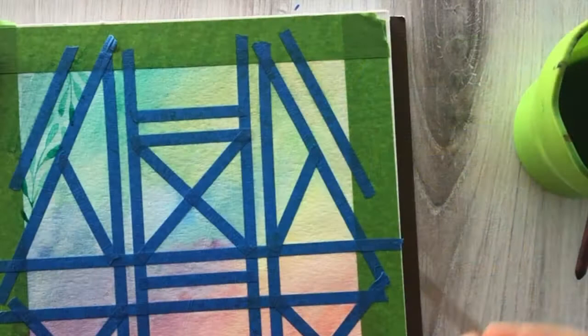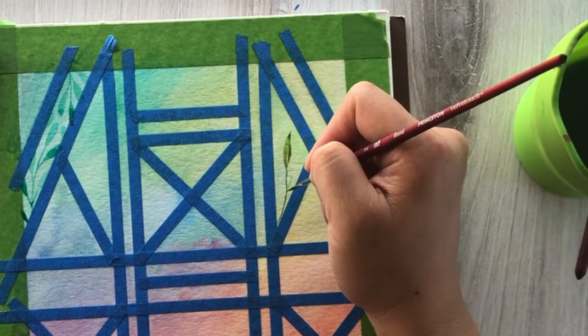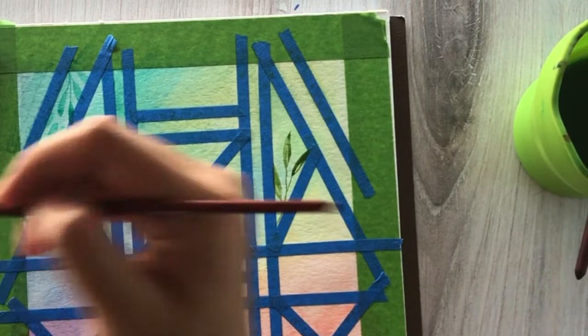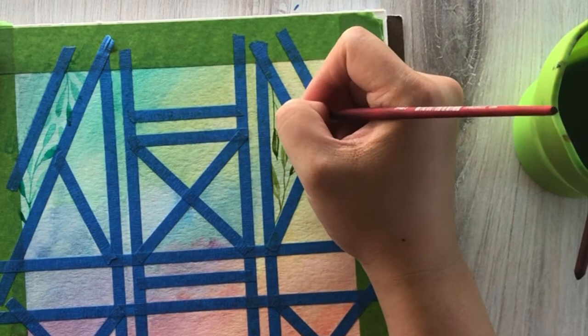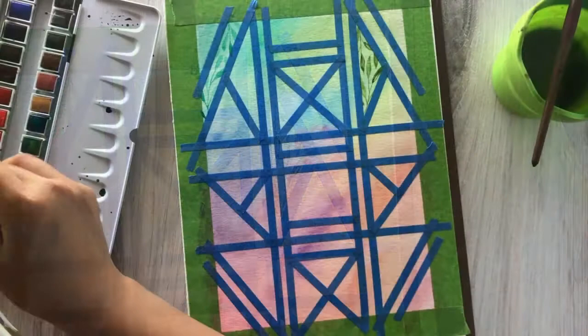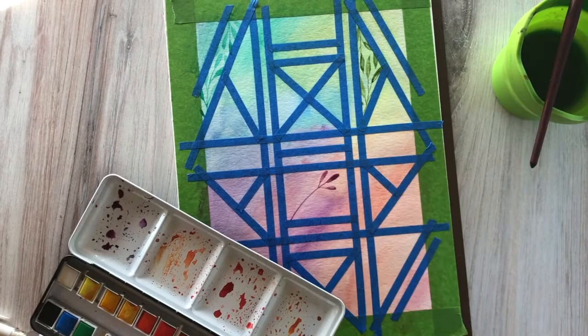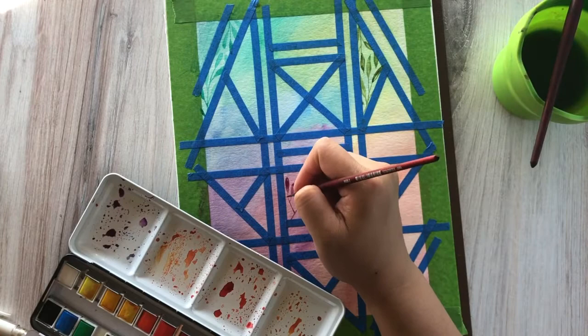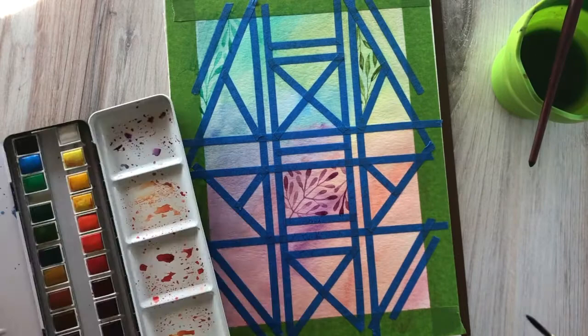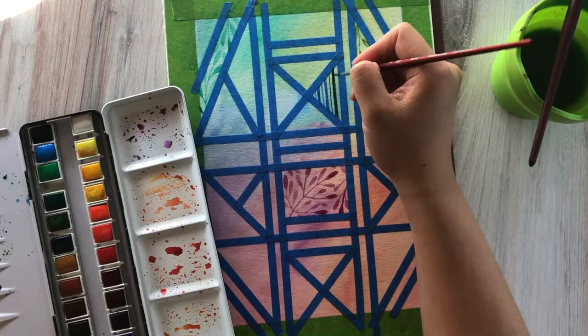This process of painting on an already painted dry area is called layering or glazing. One thing to keep in mind is that I'm using colors that are in the same family as the base color — in the blue-green areas I use a blue-greenish color, and in the light green area I'm just using a darker green. Once you start layering colors, it can really alter the color of paint you chose because the base layer is going to change that color. For example, if I were to paint a green color in a red area, it won't actually look very green — it'll look kind of brownish. So keep that in mind when choosing what colors to go into which shape.